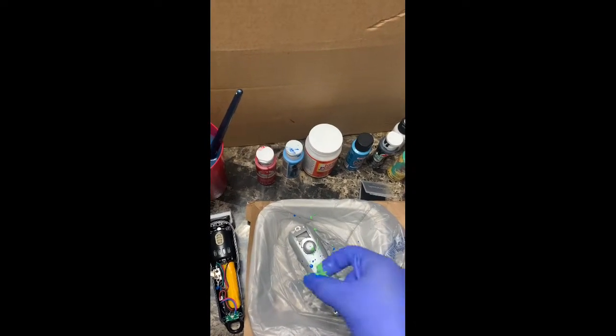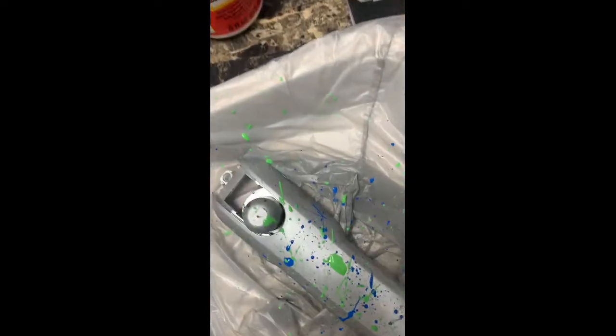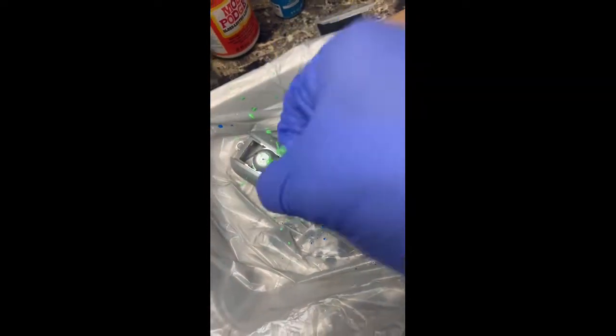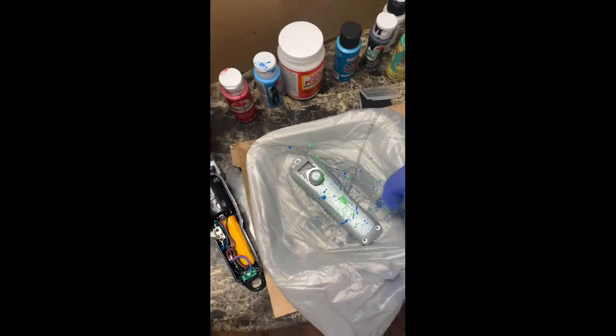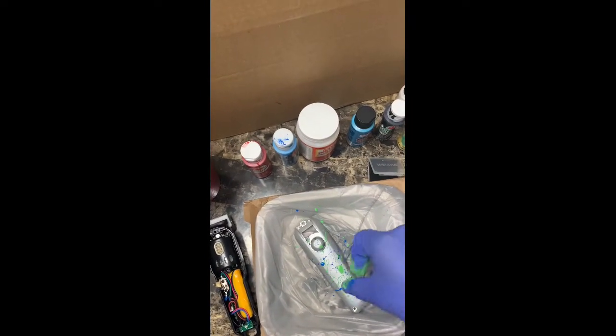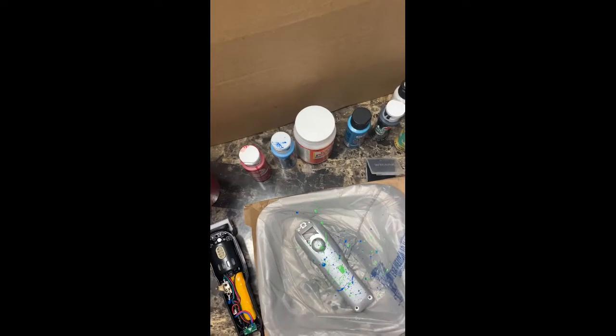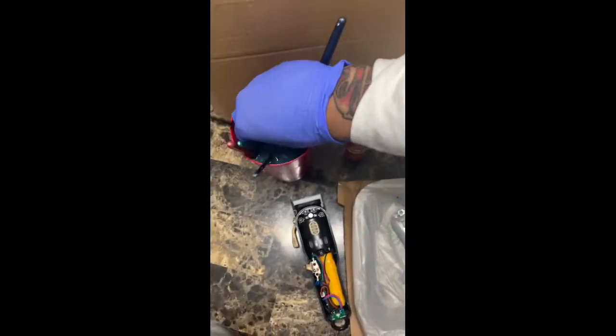I don't know if you guys seen this, but when customizing a clipper — not just the Wall Magic Clip, any clipper — you will want to cover up that power indicator light before you get to painting and doing all what you're gonna do. Cover up that power indicator light because you're gonna want to see when your clippers are charging and not charging, even when it pops on.